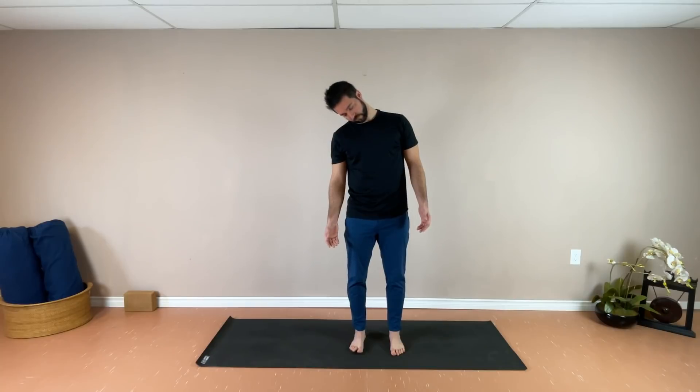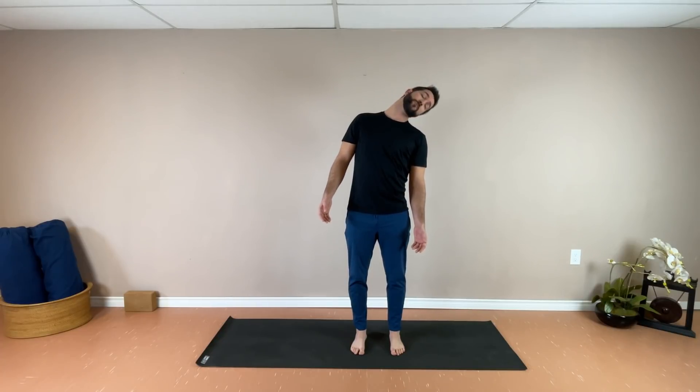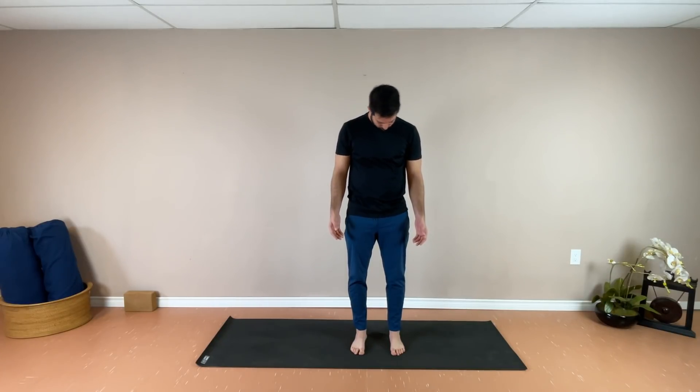We're going to slowly allow the head to fall over towards the right shoulder. Exhale, allow the chin to be heavy, head rolls through the front, and as you inhale, come around the back, reaching long through the top of the head, and exhale through the front, coming into some nice slow neck rolls.